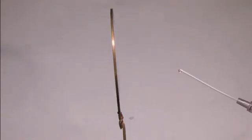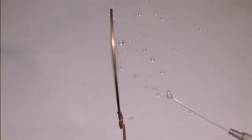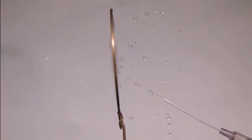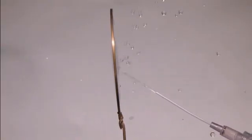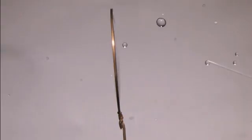Here's a Teflon needle hooked up to a syringe and I'm squirting water at one of these films. Some of the droplets bounce off, some of the droplets get assimilated in the film, and some of the droplets actually go through the film and jet out the other side. So there's a lot of really neat physics going on here. I'm still in the process of trying to sort it all out.